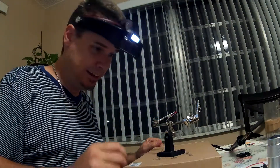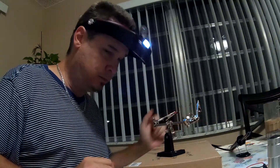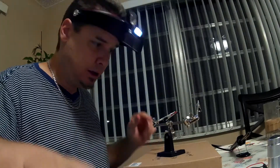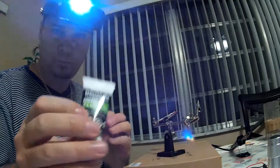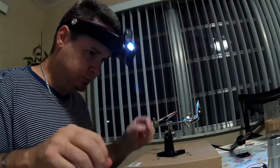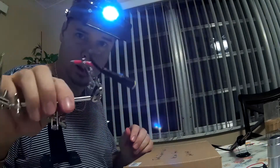This is what is known as tinning the cable. We heat up the solder iron and get some solder. Prior to starting, I grab some flux and I place the flux on the cable, and I tin the cable.